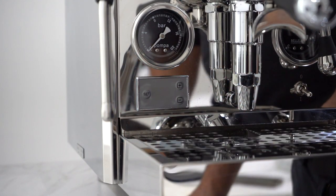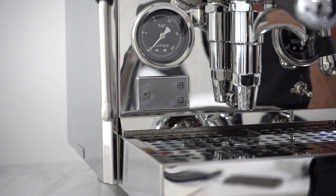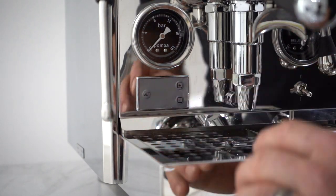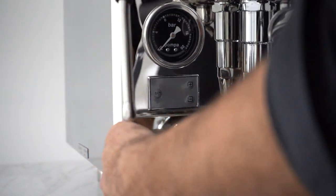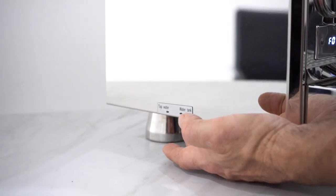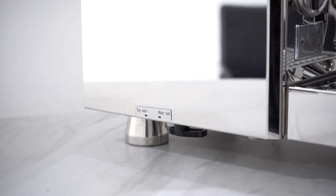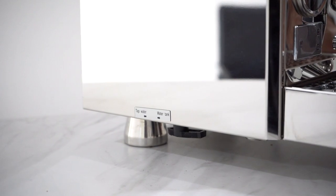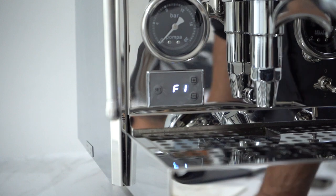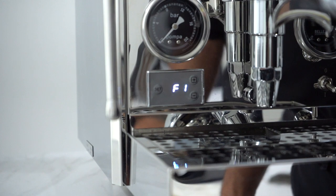Eco 5: the function is off. Then we've got F0, which means we are using the tank. If you look at the side of the machine, we also have a function here where we can change it from tank to water mains. We've got the Olab pump in here, which means it can be plumbed. F0 means tank, and then you go to F1 for the water mains — it's just a sensor bypass so we can use that function.